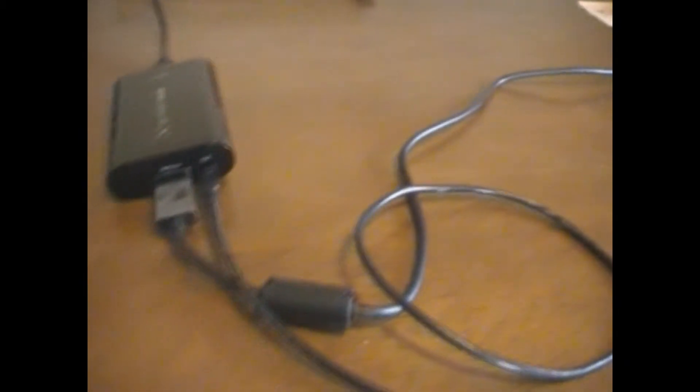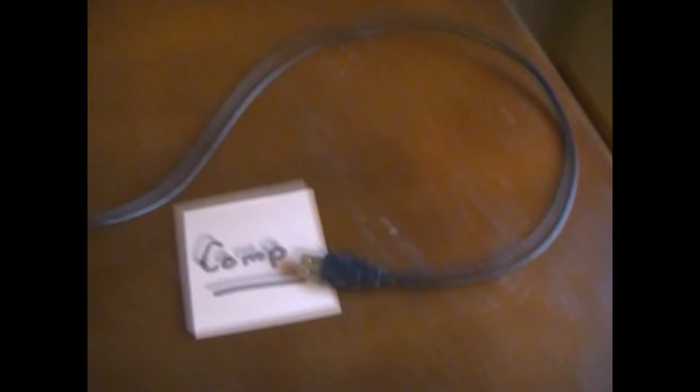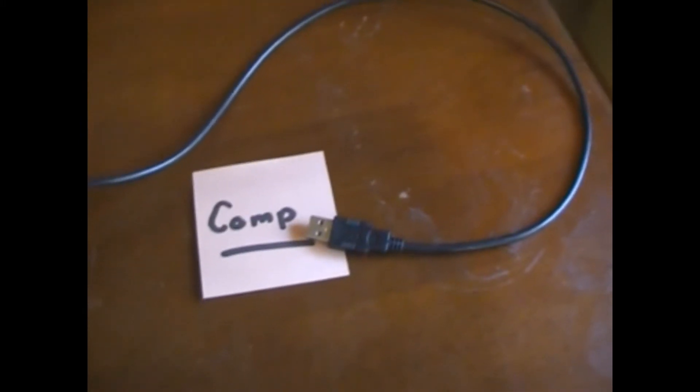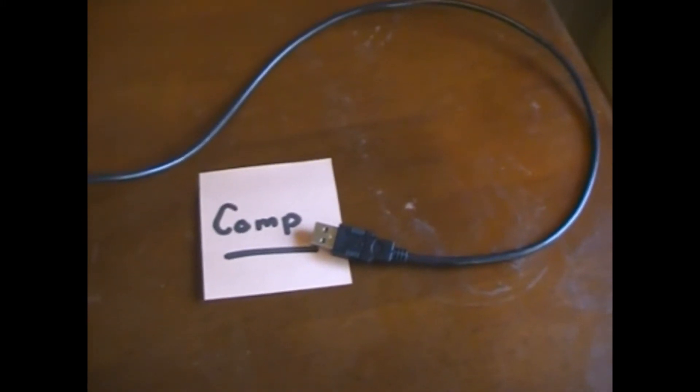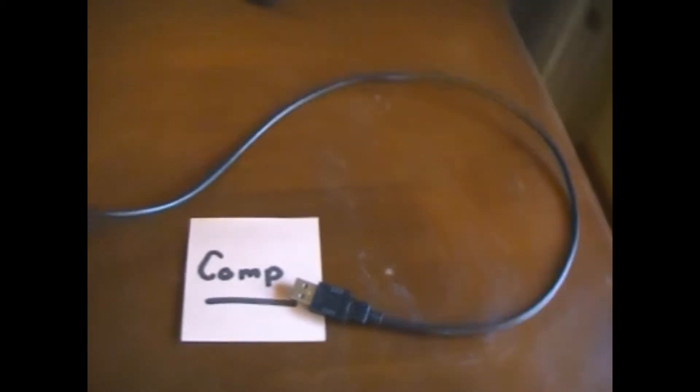Now you'll have to have a laptop or computer set up next to it, because the USB plugs into your computer. I'm going to show you how this is all set up in just a second. Actually, we'll skip over now and have a look at what it looks like when it's set up with your TV, your computer, and everything like that.